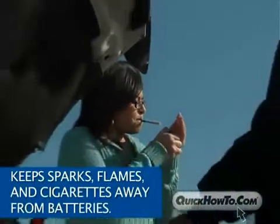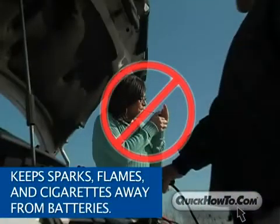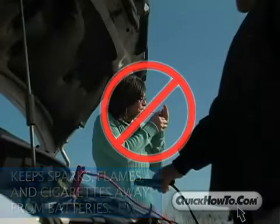Keep all sparks, flames, and cigarettes away from batteries. They could cause the battery to explode, which could be very dangerous for you and anyone around the battery.